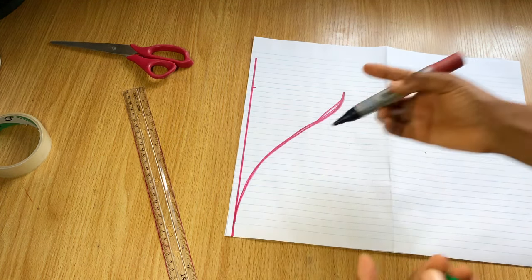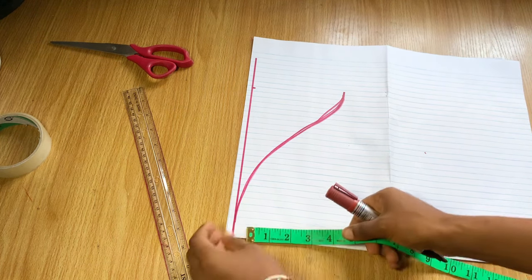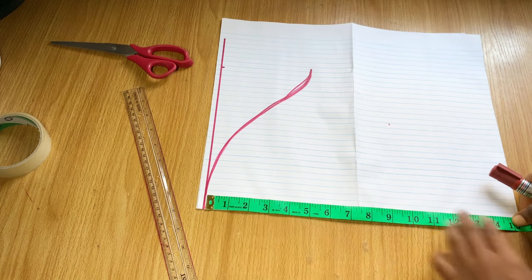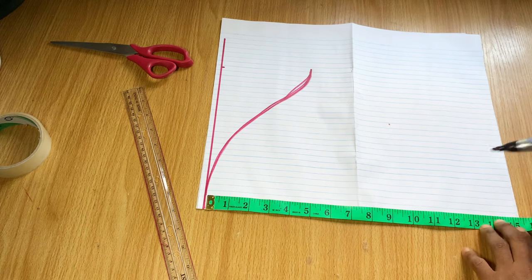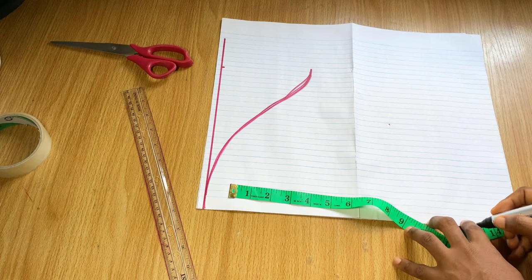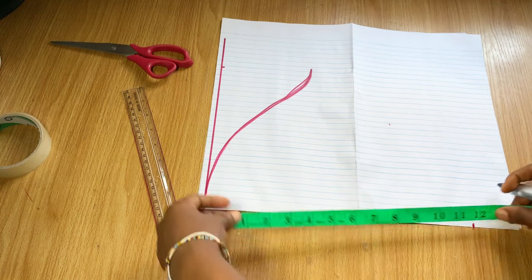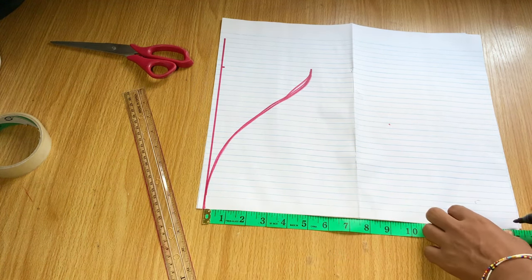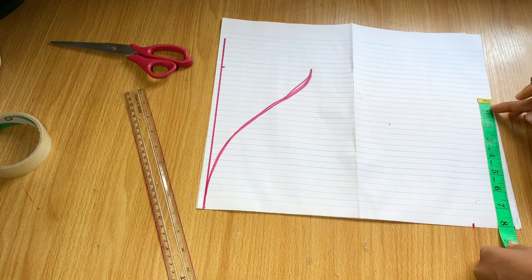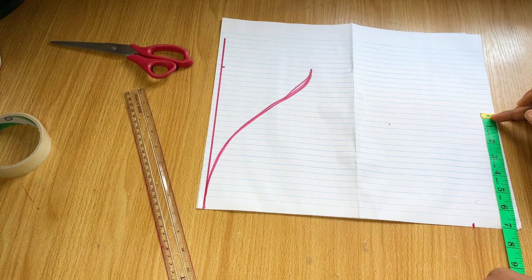The next thing is to determine the length of the sleeve. Take your measurement from this point down to the length you want — it could be six, seven, eight, nine, ten, thirteen, fourteen inches or even longer. I initially marked 13 but decided to make it longer, so I ended up marking 15 inches.